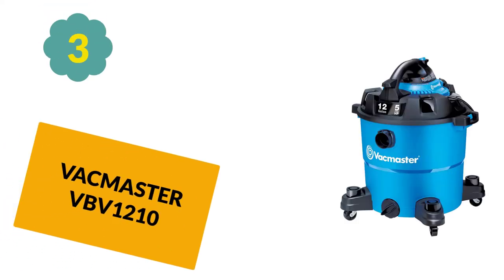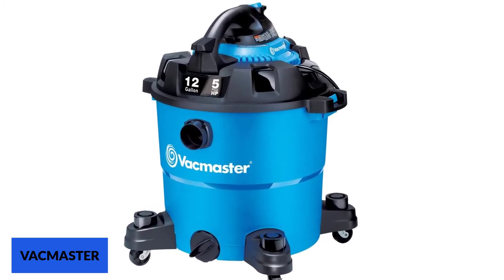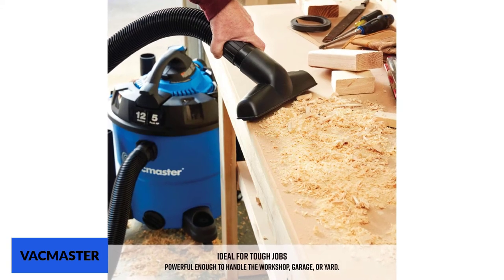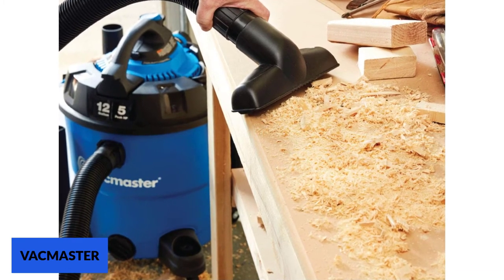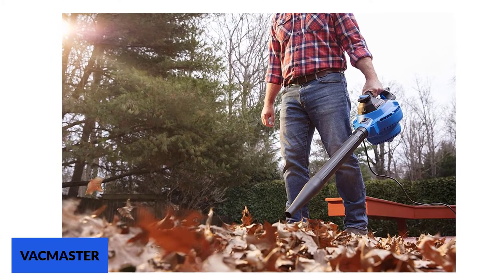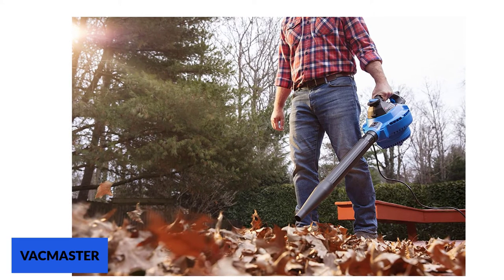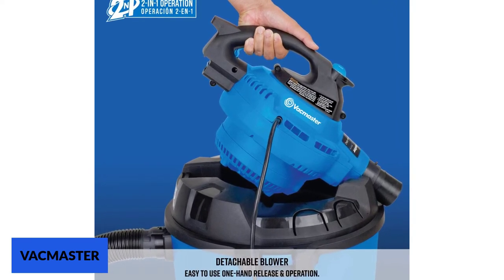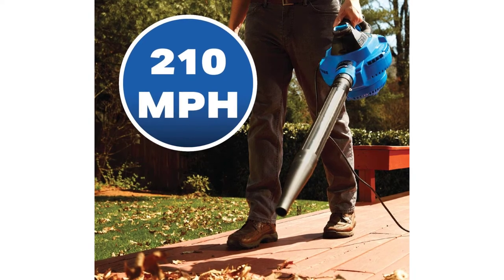At number 3: VacMaster VBV1210 — one of the best shop vacs for woodworking and home use in general. It comes with a powerful 5 horsepower motor that allows the product to aggressively pick up dust and dirt in your workshop. It also features a massive 12-gallon storage container and a 12-foot long cord. The motor is easily detachable and can double as a leaf blower, capable of blowing speeds up to 240 mph, making it truly an all-purpose cleaner for your shop, yard, or home. The only real issue is its noisiness — shop vacs are naturally somewhat loud, but this product is louder than average.